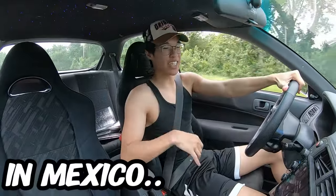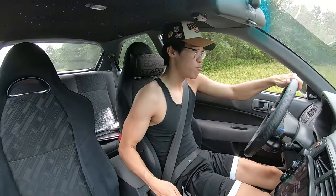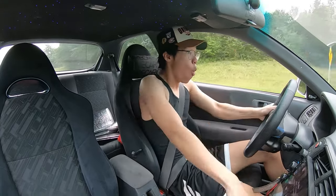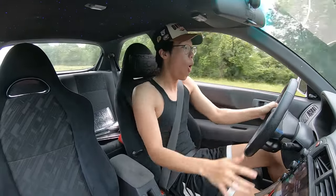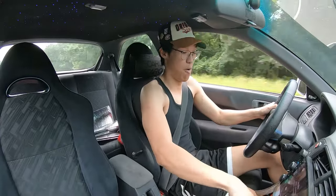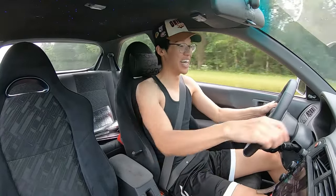Alright, so we're in Mexico on the back roads. We're gonna see if this works. My shit's up! It came off! It's literally loose! What the f***?